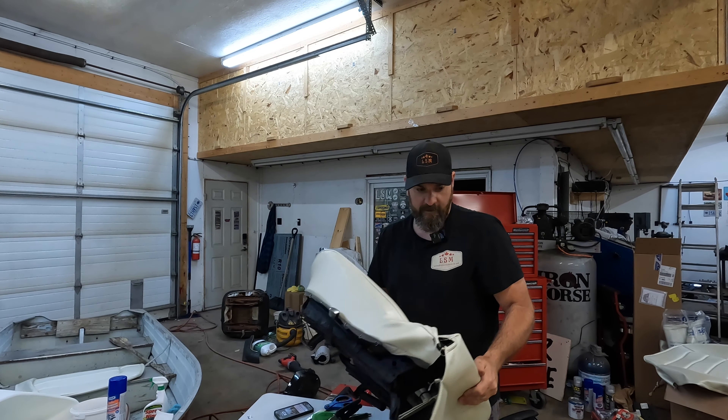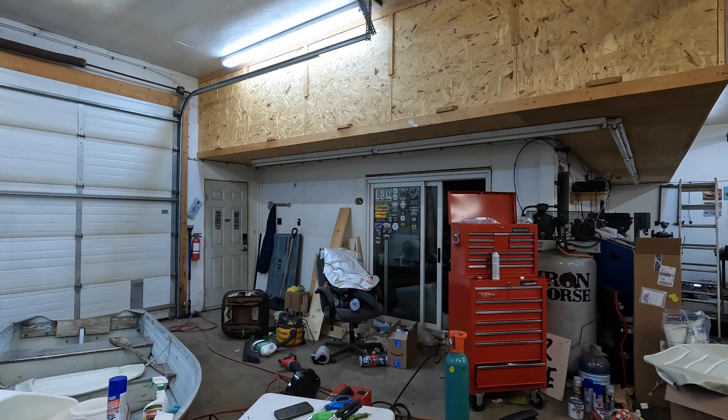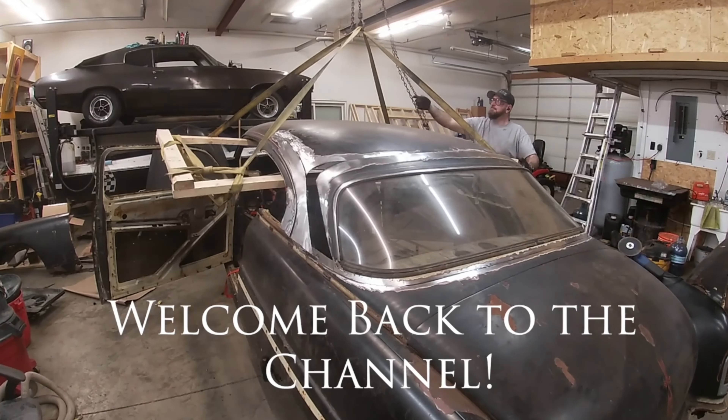Hey, Jeremy here from Long Speed Marine. Today, we're working on putting new seat covers on the Skylark, so let's get into this now.